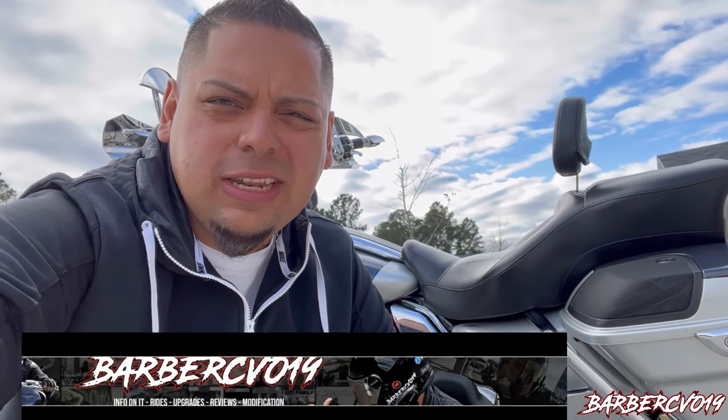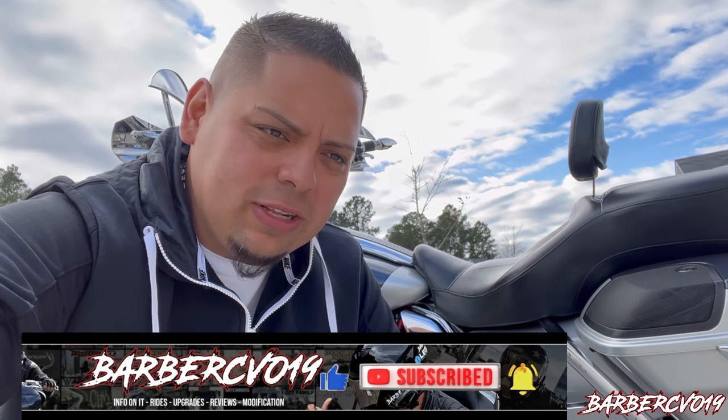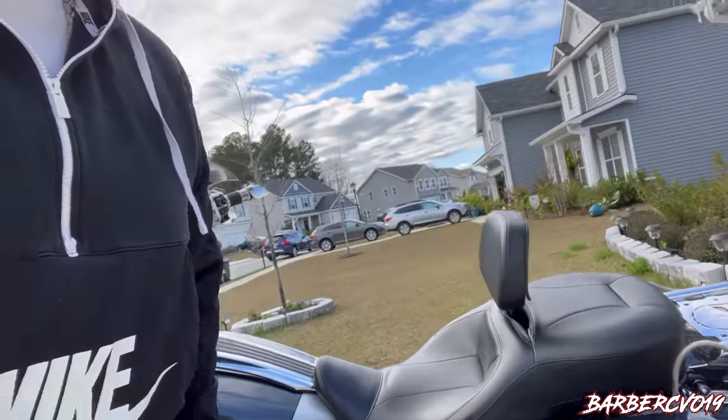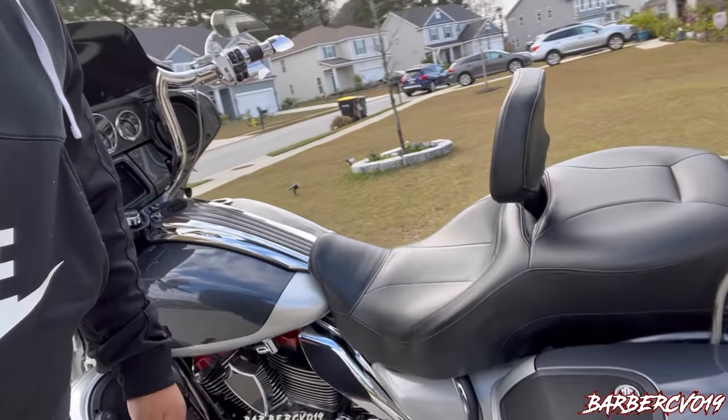What's going on guys, Barber CVO in the building. We got a new product review on a seat I got from AirHawk — the Danny Gray seat. It's a beautiful custom seat with buttons on the side that deflates and inflates. I'm gonna switch up this seat right here — great seat by the way, I got it at Harley Davidson. It's called the Hammock seat from Harley Davidson, and I'm gonna show you guys what it looks like.